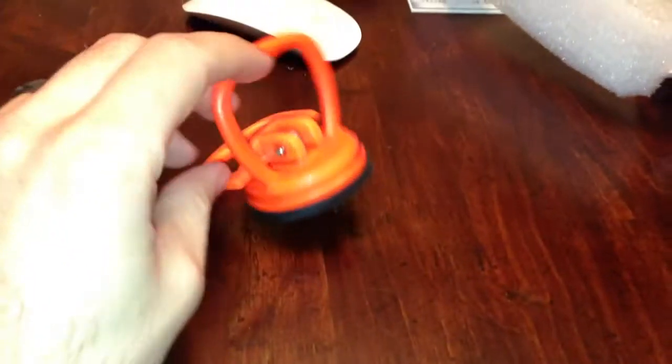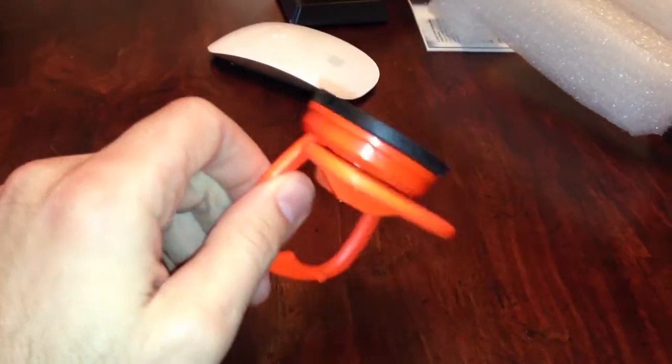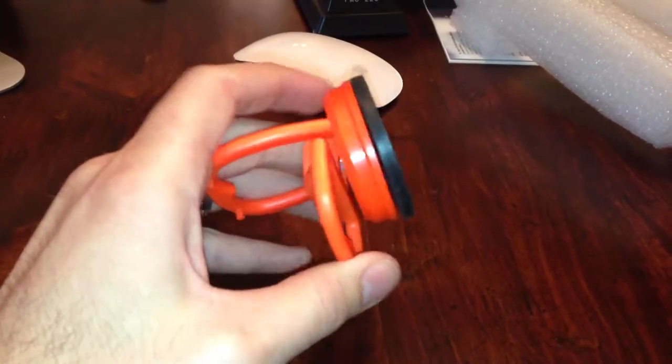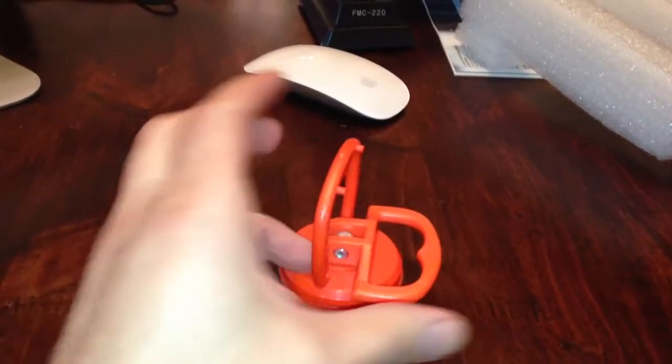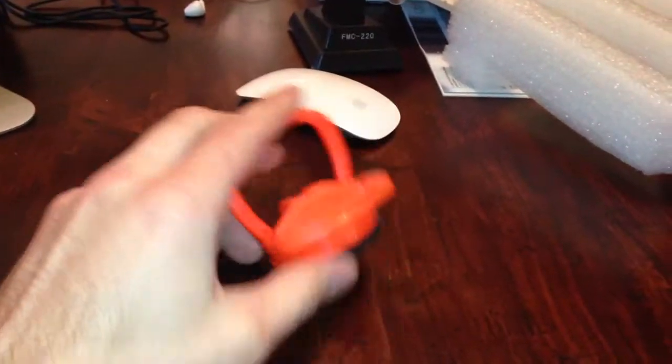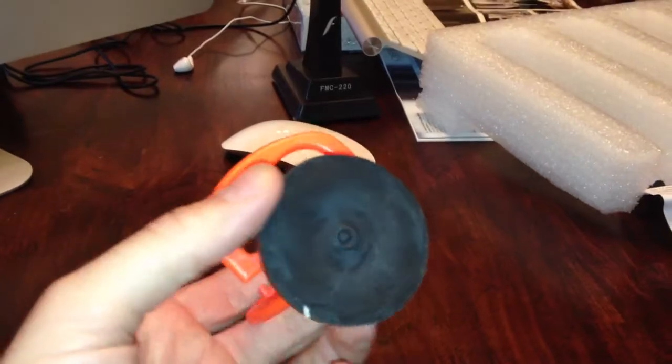I am going to show you how to repair that. First, you can go to where I got mine — it is Amazon. You are going to need a little suction cup called a mini dent repair cup. It works fairly simply — just stick it on there and pull it up. This was like $7.